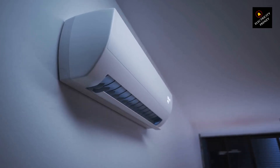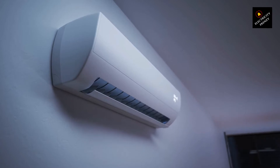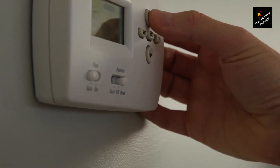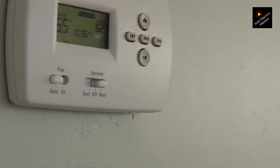Hey there, folks. Welcome back to Electricity Frenzy, the channel where we dive deep into all things electrifying. Today, we have an important topic to discuss that every homeowner should be aware of: using extension cords for air conditioners. So grab your favorite beverage, sit back, and let's get into it.